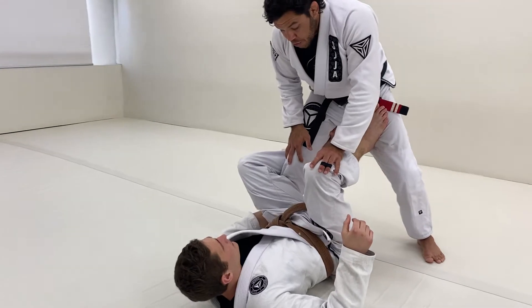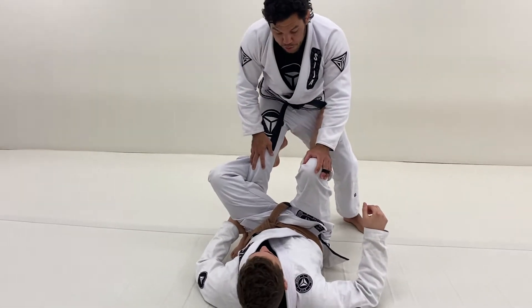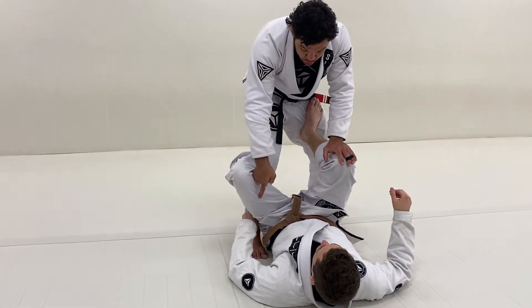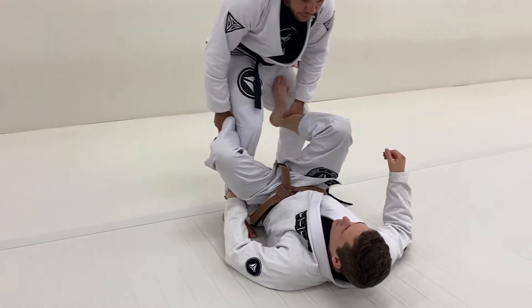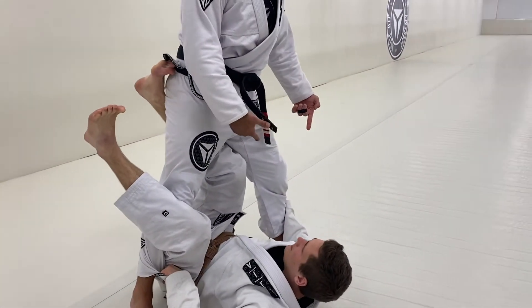The first attack I like to do from this position will be the smashing pass — it's when I collapse both his legs together. I need to be aware of a few things here. If he's just controlling my trousers, what is the attack my opponent has from here with just the grip on the trousers? He can put his legs together and kick me over his head to pick my other leg and finish the sweep.